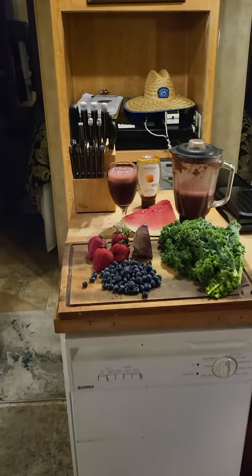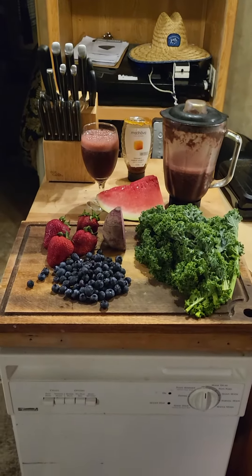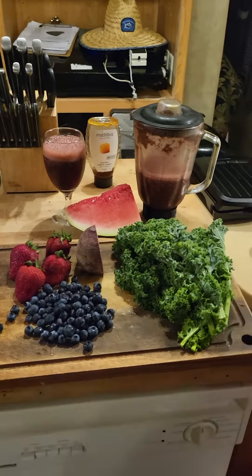This is my nitric oxide smoothie. You start with a little bit of water in the blender bottom, then you put the watermelon in first.